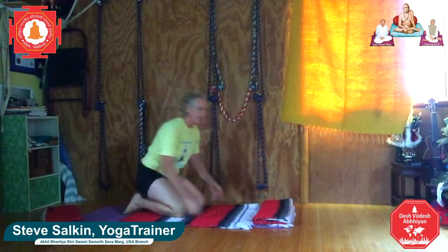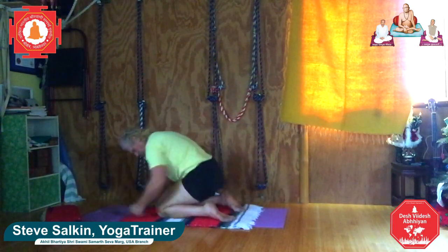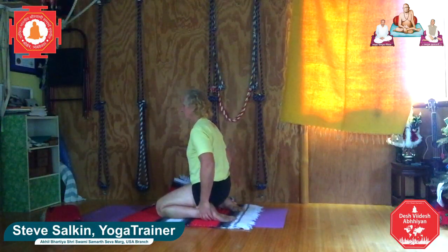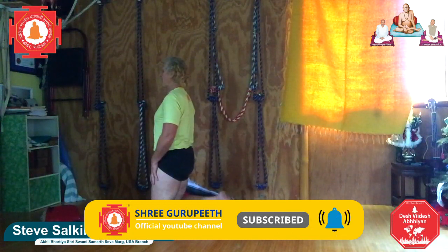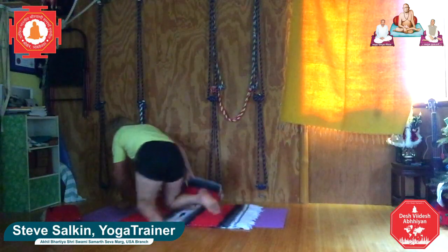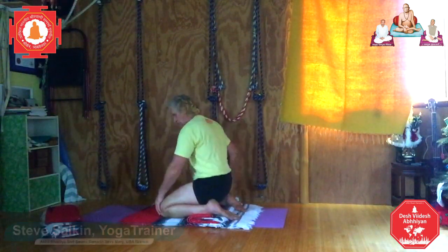Today we're going to do Ustrasana, camel's pose. I have to use a blanket because the fronts of my ankles don't reach the ground. I'm going to kneel on the fronts of my lower legs, the fronts of my feet pointing straight back, the tops of my feet. The legs are parallel with each other. Press the fronts of the feet down and levitate your body upwards — that may give you some work in the thighs, which is good. My ankles came up off the blanket, so I'm going to put a blanket there so the fronts of the ankles can be down into something.